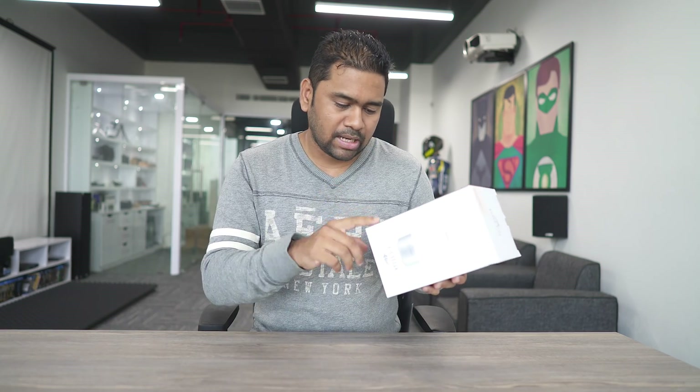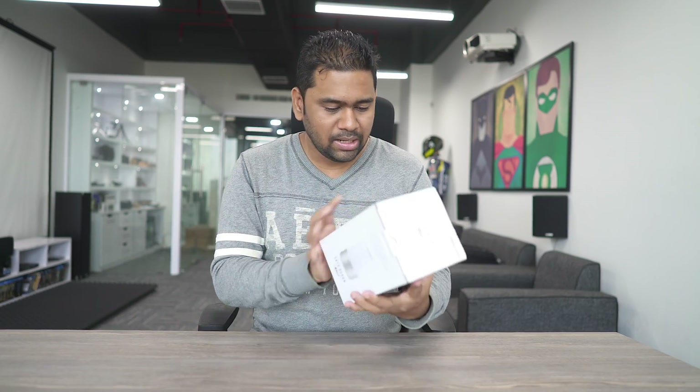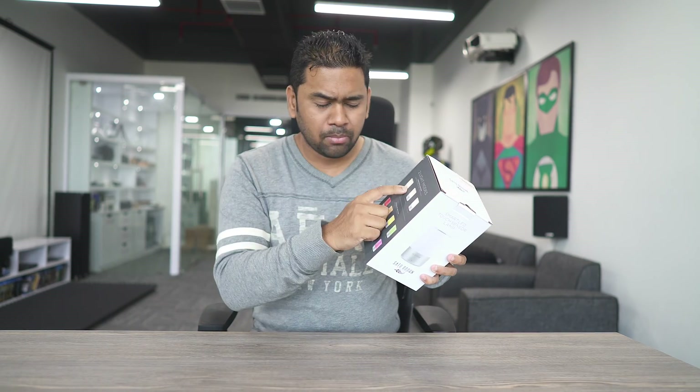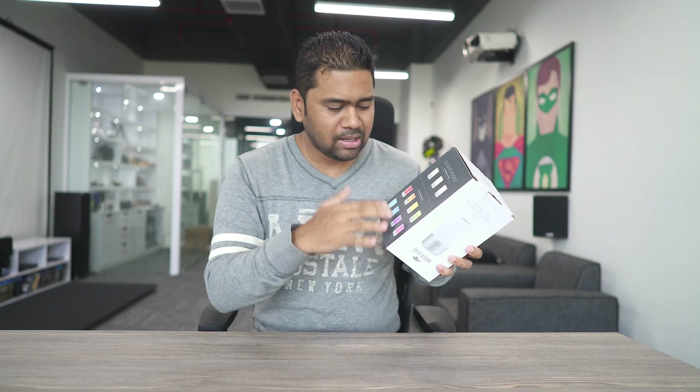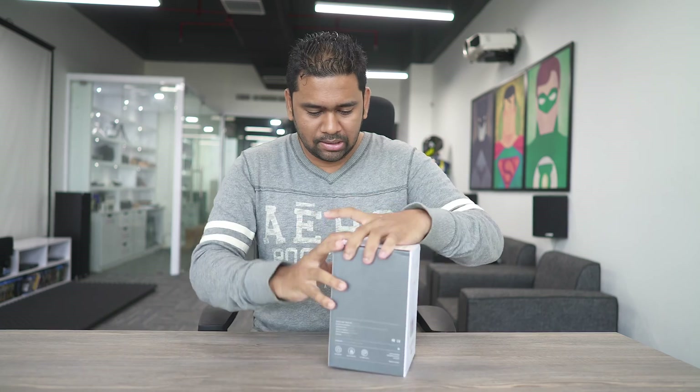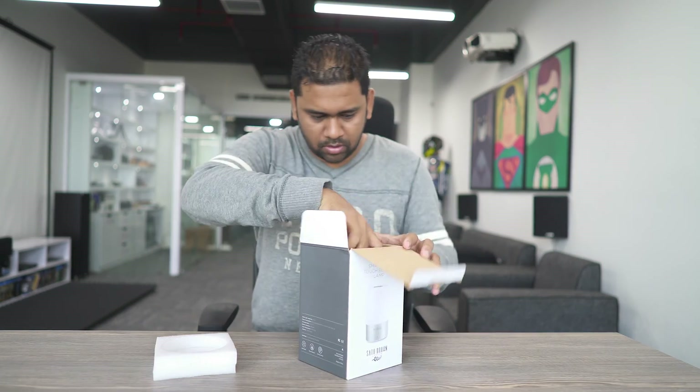That's more than enough for just $30. On the right side it says 'Do not immerse in water,' dimmable touch sensor, living colors, Satu Brown International Limited, made in China. The light modes shown are the three white modes: one tap is dim, second tap is mid, third tap is bright white. For multi-color it's 256 colors — you just can't count or feel all those colors, it looks so amazing and bright.